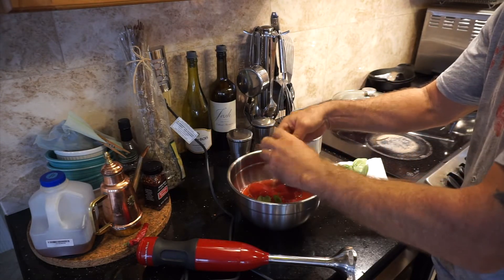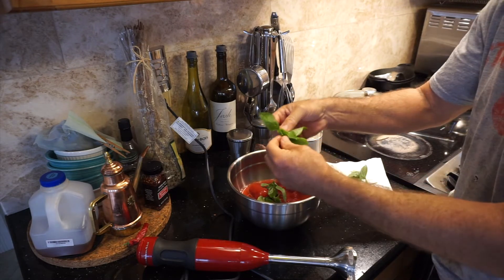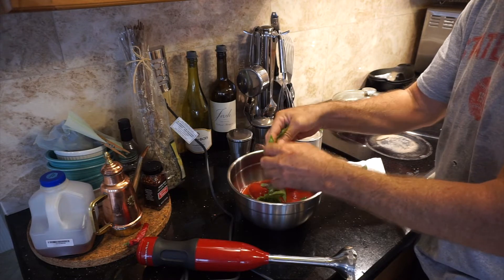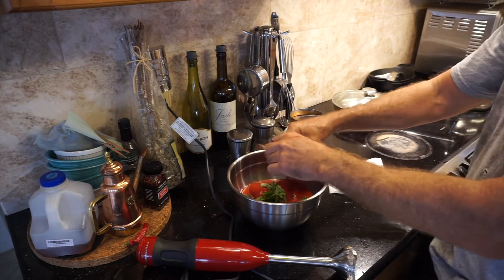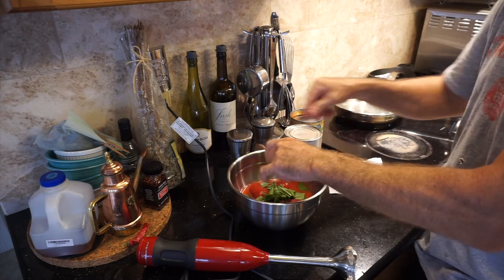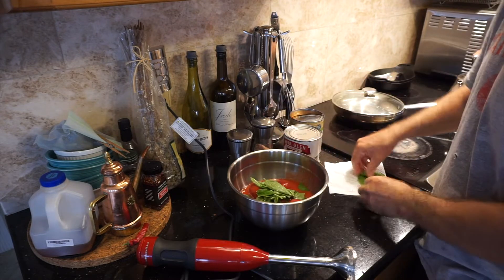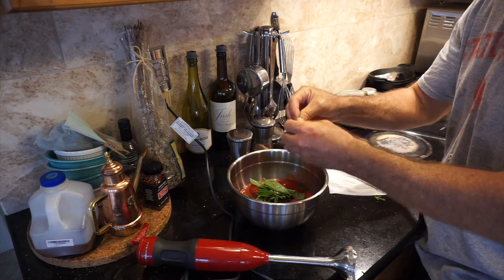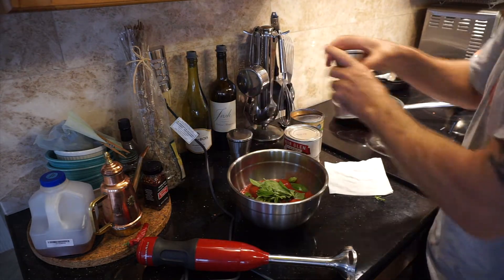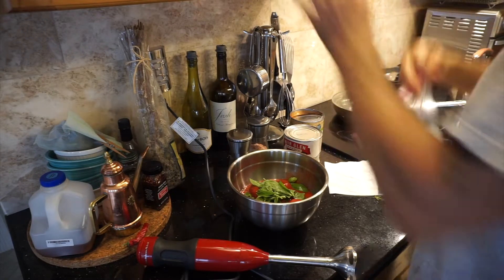I've got fresh organic basil grown in my garden. I'm just going to give it a quick tear — I like to put a lot in. This is an uncooked pizza sauce. I also like to use this when I make my baked eggplant Romano — you should check out that YouTube video if you haven't seen it. And we're going to puree this with the immersion blender.